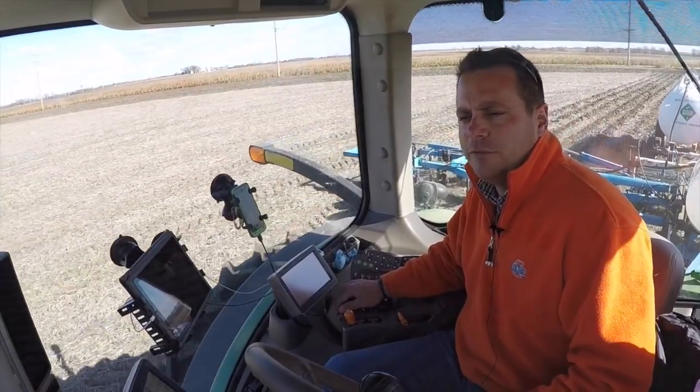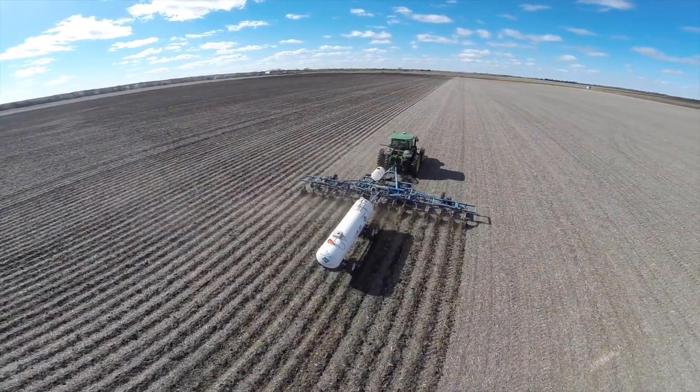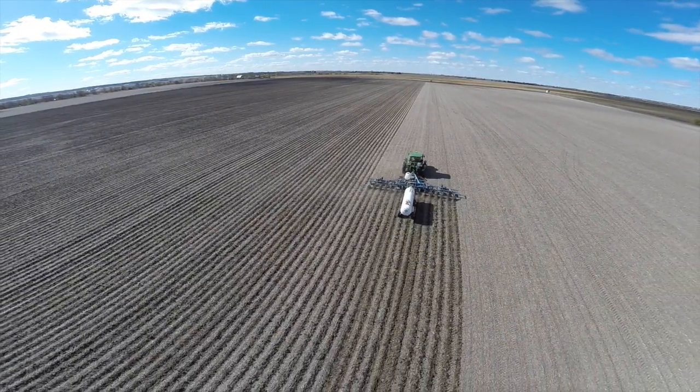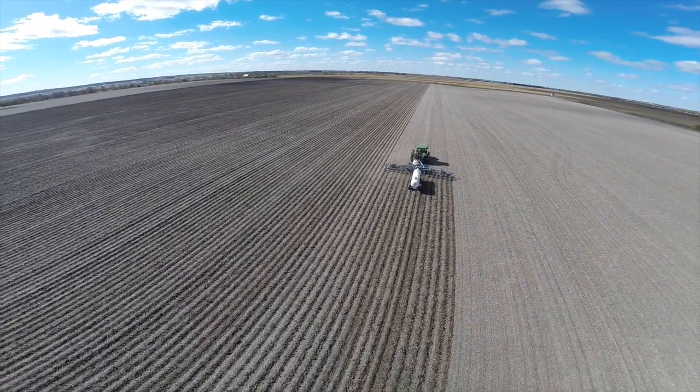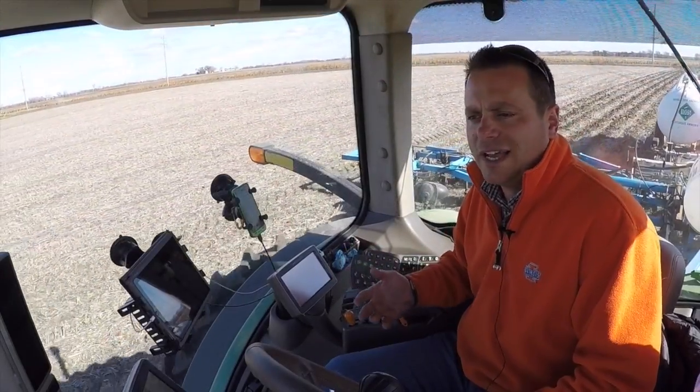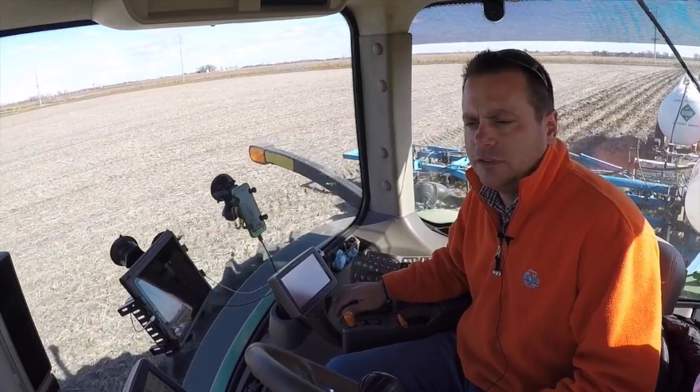Matt Foes here, regional agronomist with 360 Yield Center, doing a little update from my favorite office, the cab. Out here on the family farm getting ready for 2015, putting on some anhydrous ammonia. I want to talk through what we've been doing, the evolution of our nitrogen program, where we'd like to go, and how we think we're going to get there.